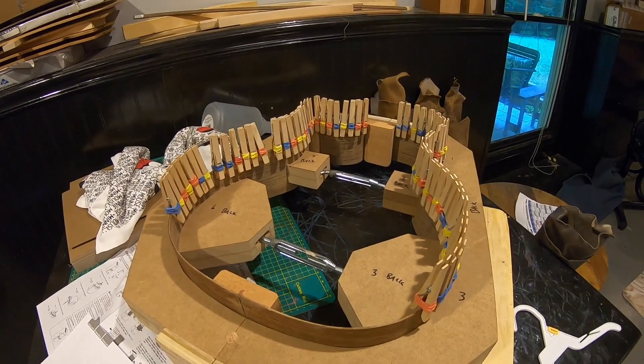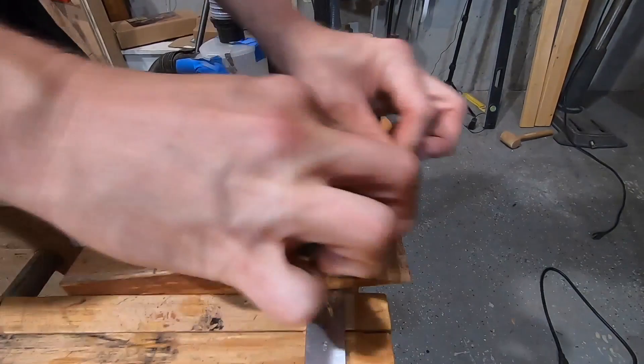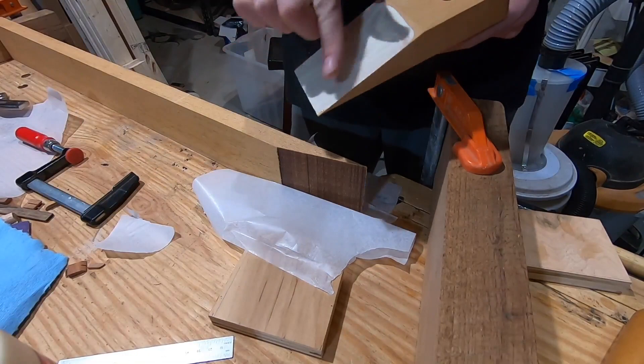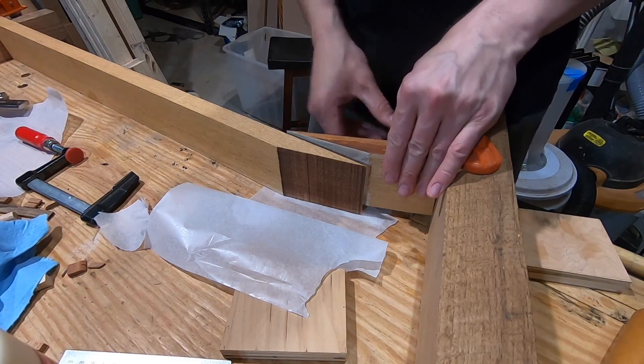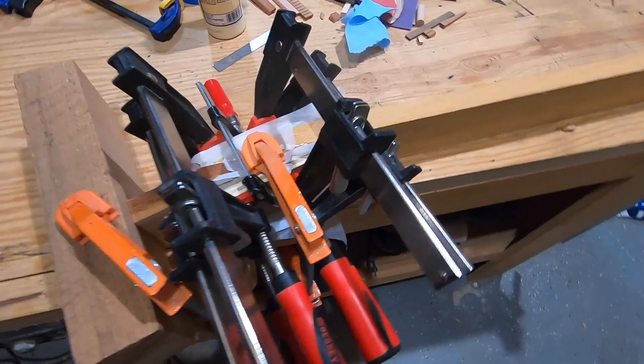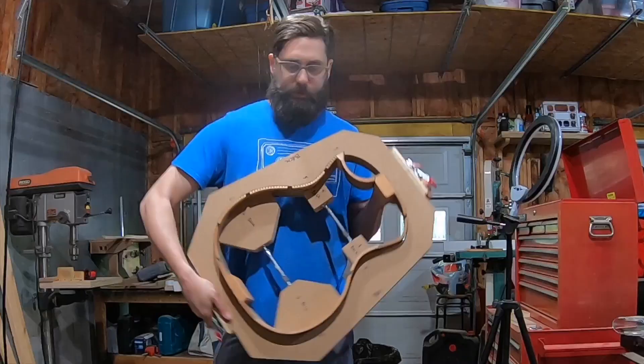I got started on the neck blank. Taking a break from the neck for a second — you can see I've got the kerfing done on the back. You haven't seen this yet. Doing it in sections like this is much easier than doing one long piece.